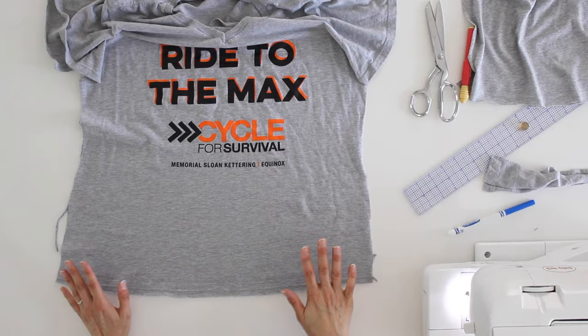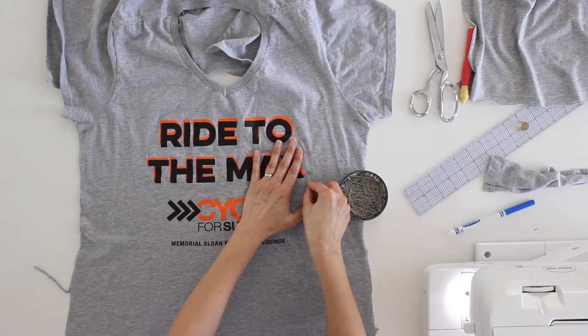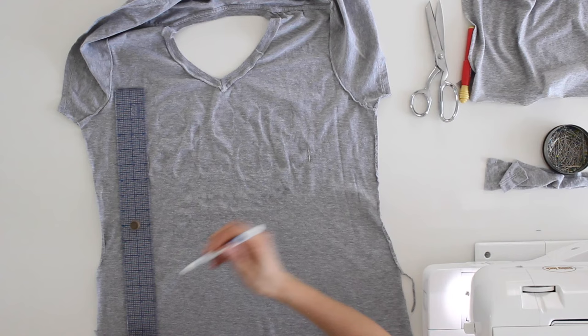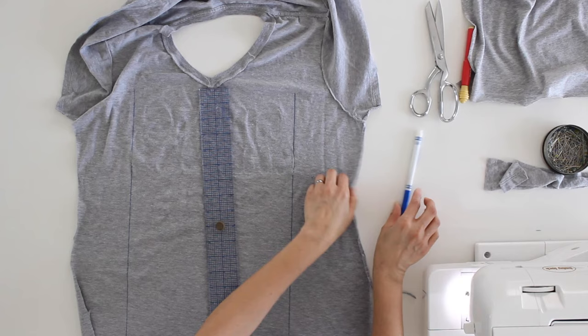I've removed the cover stitching. Now I'm going to mark the widest part of the graphic with pins so I can see it on the wrong side, because that will tell me how much fabric I have to work with. I'll use a washable marker on the wrong side to mark the edge of the decal — where I can cut without ending up on the decal. I do the same thing on the other side, and now it's time to figure out how much to add.